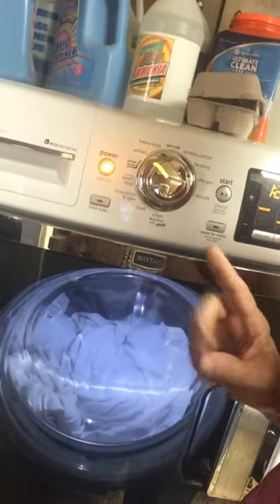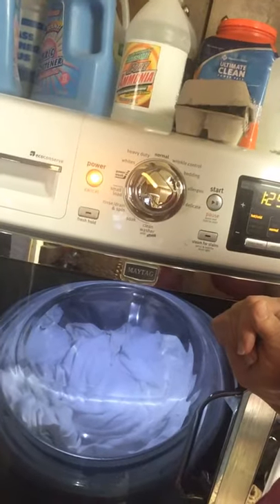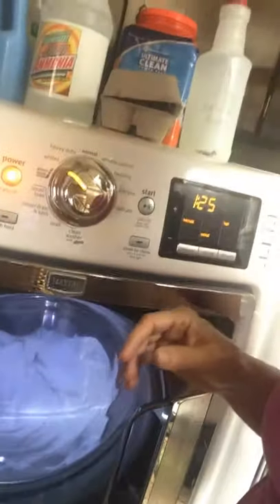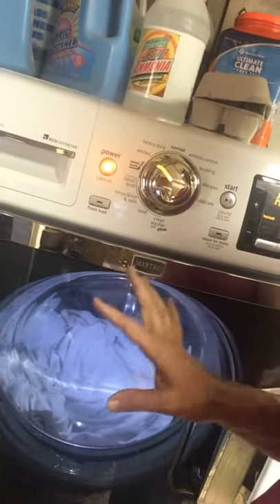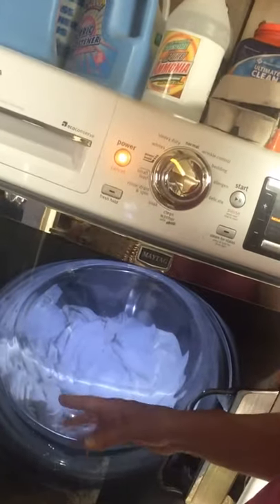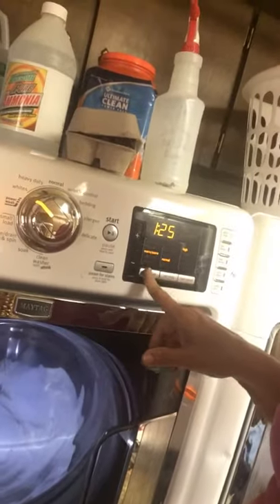For my whites I do an extra rinse. If things are extra stinky and they're white, I'll put just two caps full — which is about a sixteenth to an eighth of a cup of bleach — in with it. I usually put it in the drawer so that it diffuses. If you've got a top-loading washer without a bleach dispenser, make sure the tub is filled with water before you add your bleach, because it can be a problem.